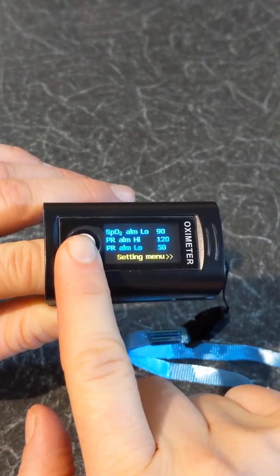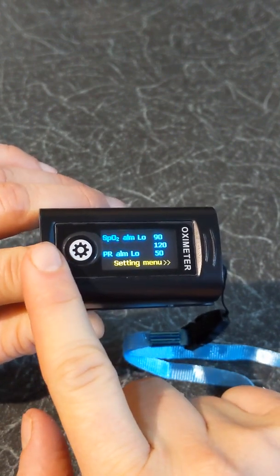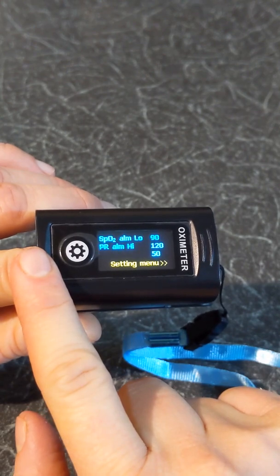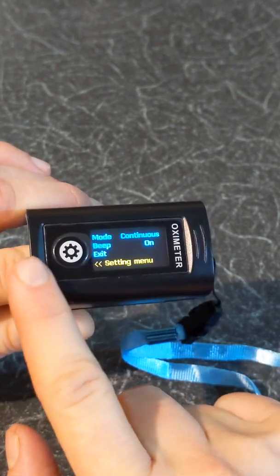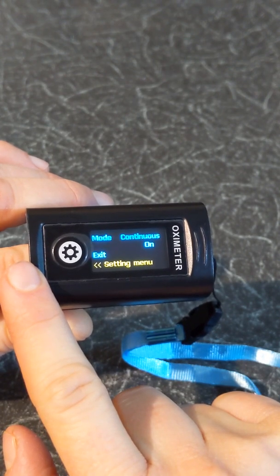In the settings menu, you can switch between having the oxygen level alarm low, the pulse rate alarm high, the pulse rate alarm low, you can change the mode, and you can adjust the beep. Always consult your doctor before changing any of these settings.